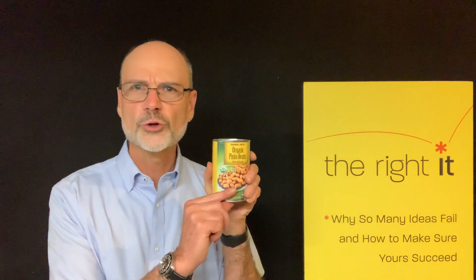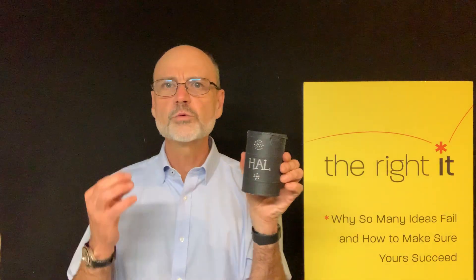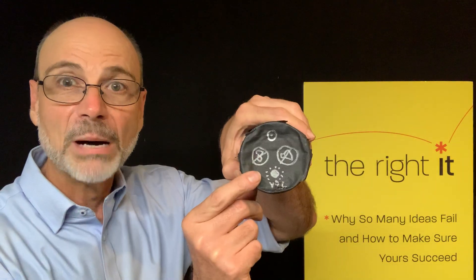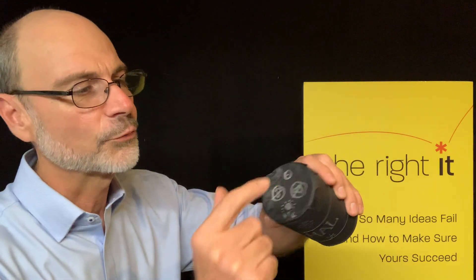Here are the key ingredients. First of all, I started with a can of Pinto beans — Trader Joe's Organic Pinto beans, highly recommended, by the way. I took this can of beans and, just to make it look a bit more realistic, I covered it with black duct tape. And what I came up with was this: my prototype for a smart speaker. I called it Hal, as in the 2001: A Space Odyssey movie. I drew a little microphone, a little speaker, and some buttons on the top for volume, muting, and stop-listening.